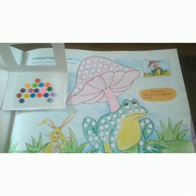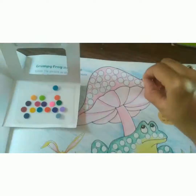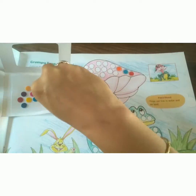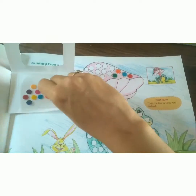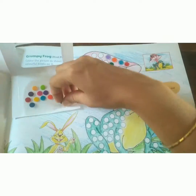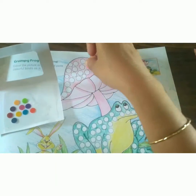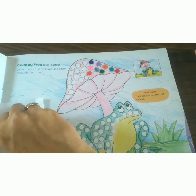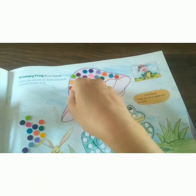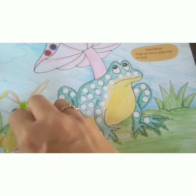After coloring, start pasting bindis. Don't paste the same colors together. Now start pasting bindis on the frog.